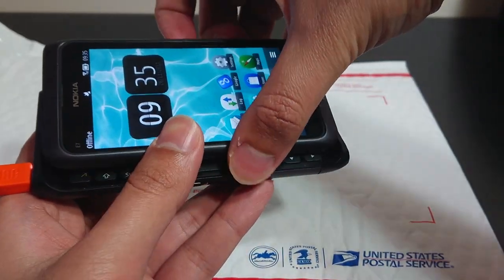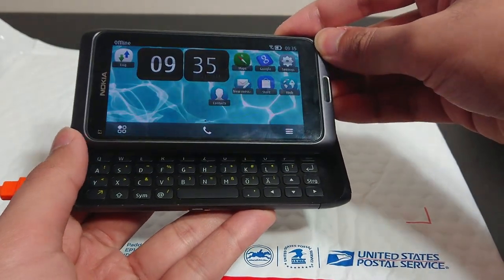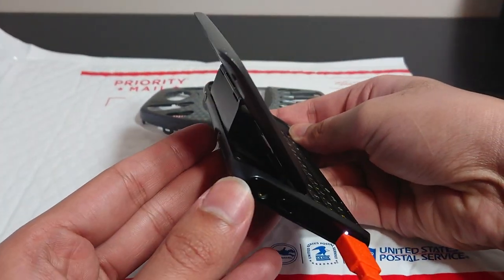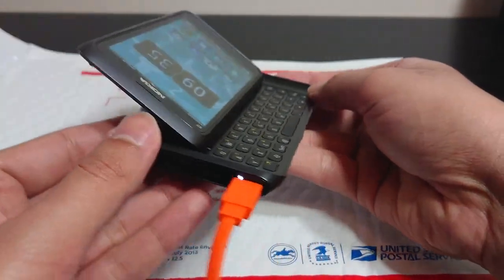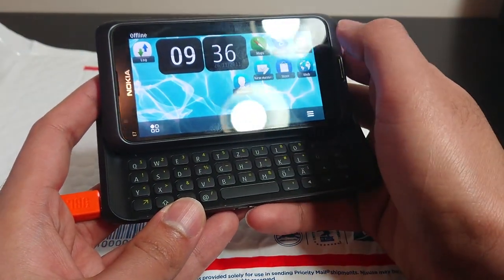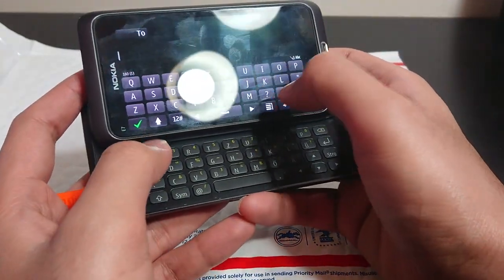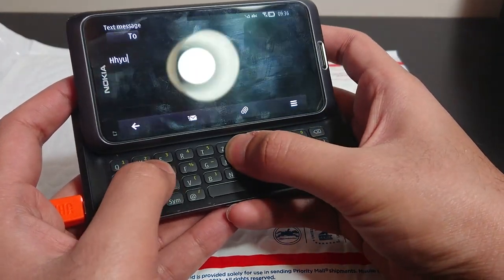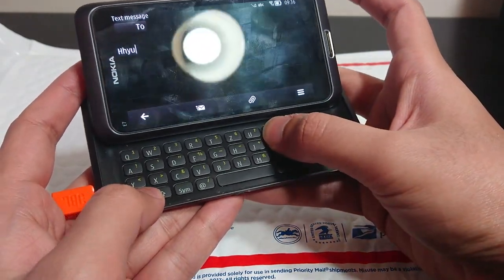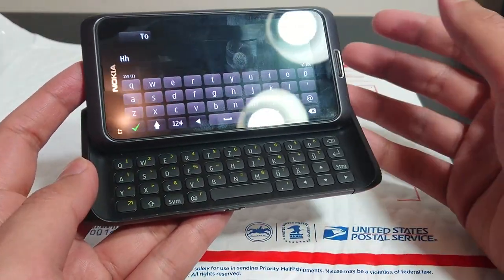So let's open the keyboard — and there we go. Really satisfying keyboard mechanism there. Every hinge and everything is made out of metal — there's no plastic in this, it's all metal. Even this part is metal, and the ribbon cable is really protected. Really good engineering by Nokia there. Let's see what we can type. Why isn't it typing? Is there a lock? We might have a keyboard issue here. We'll have to see about that later.